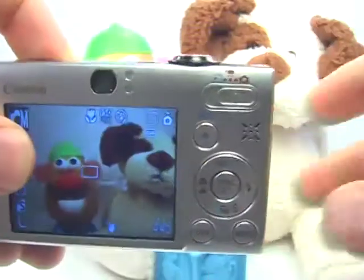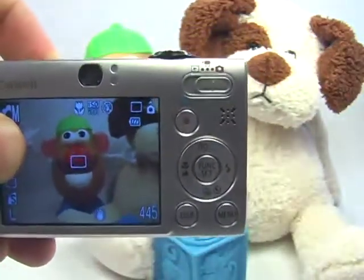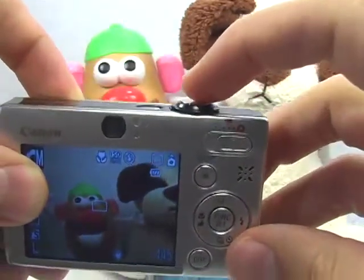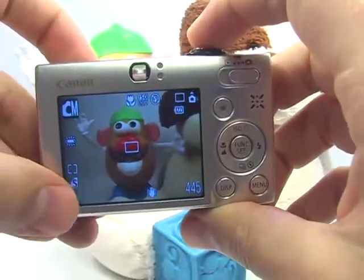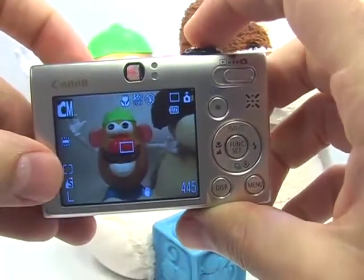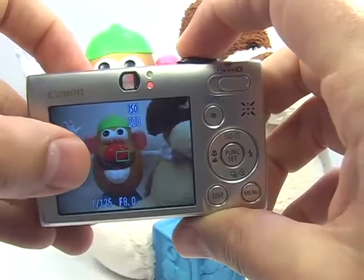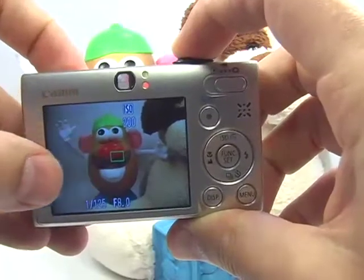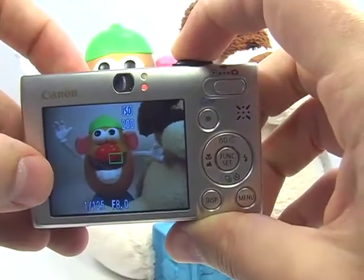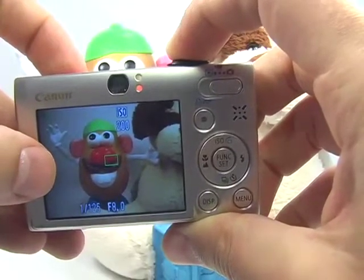Now, to take the picture in macro mode — this is very important — you're going to press the shutter button halfway. You can get as close as you want to the subject in order to completely fill the frame. Press the shutter button halfway until you see the focusing square has turned green and the camera was able to find a focus point. At that point, go ahead and press the shutter button the rest of the way to take the picture.